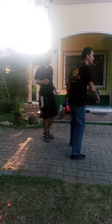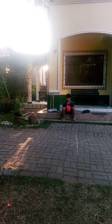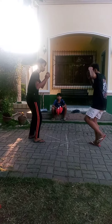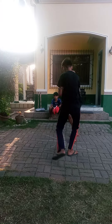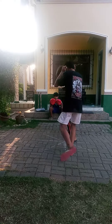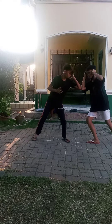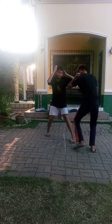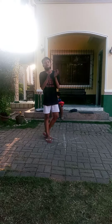There you go, that's because you know, right? Okay, your turn. All right, train with him.